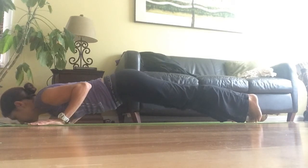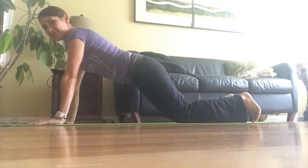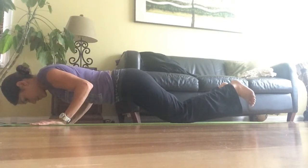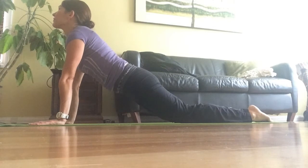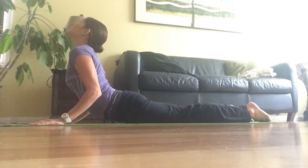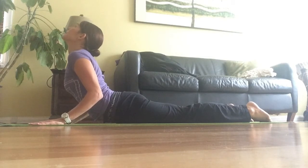For beginners, you go down to chaturanga with elbows going back towards your feet, then come up to up dog. If you feel pressure on your lower back, make sure you keep your back straight. In up dog, ideally your back curves up, you look up to the sky or ceiling, elbows are bent, and shoulders are back — open your chest.